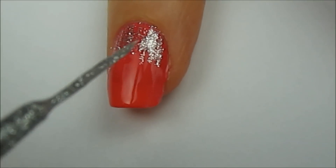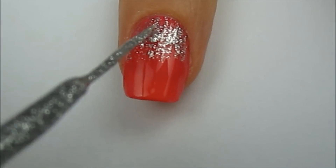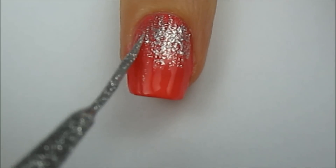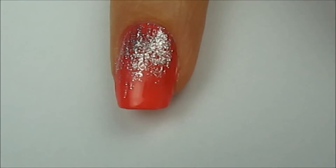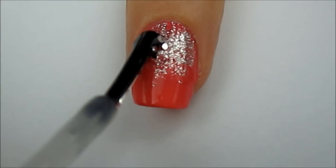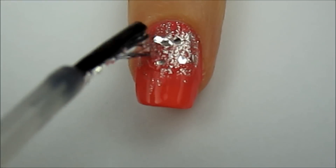Use a glitter striper or a regular glitter polish to add some sparkle coming down from your cuticle. Next you will need a polish with larger glitter. Use this polish to add some big glitter pieces to the top half of your nail like so.